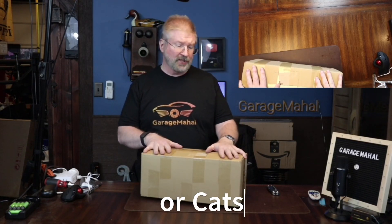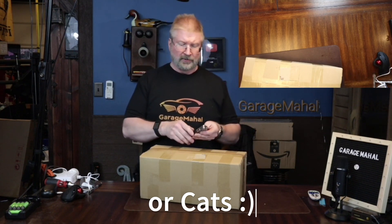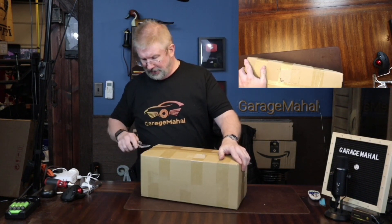Hey, Brian from GarageBandHall. Today I have these dog stairs that you put alongside your couch or your bed so your little guys or girls, your little dogs, your little cats, they can get up to you a lot easier.